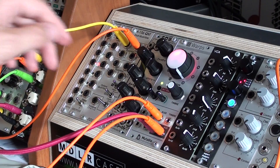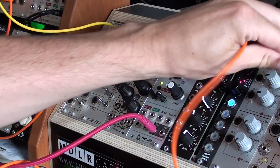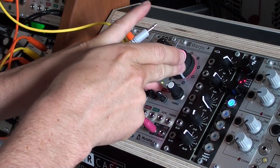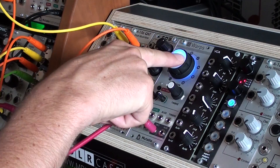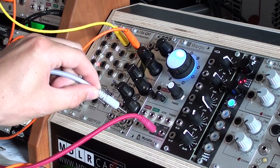The second mode that has been changed is the third mode. I'll just remove the patch cables and take, for instance, the output of an STO and put it in the third mode. The third mode is a new kind of Chebyshev algorithm — I'm not sure if I pronounced it correctly, but I think you know what I mean.